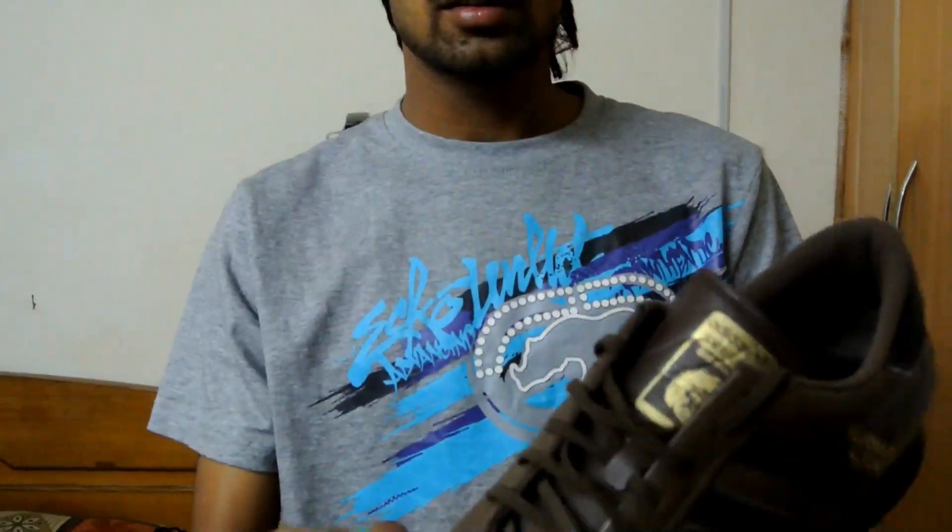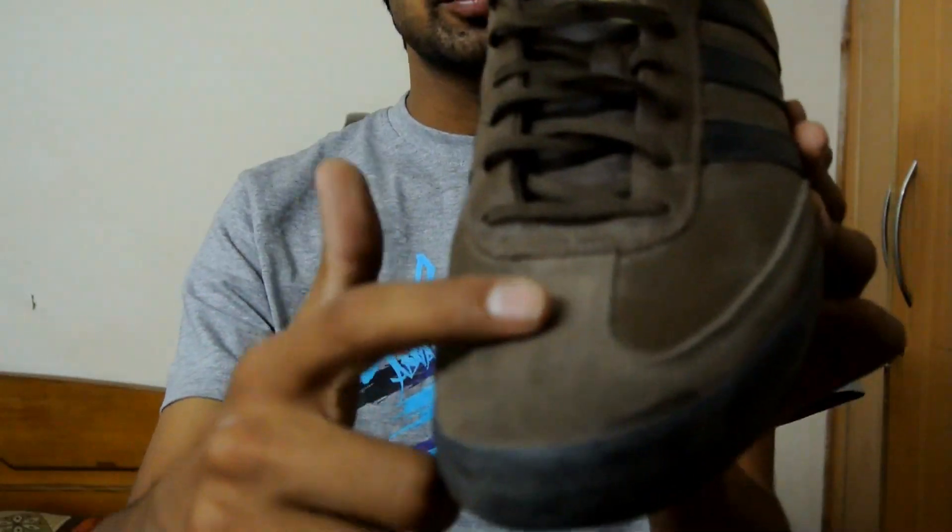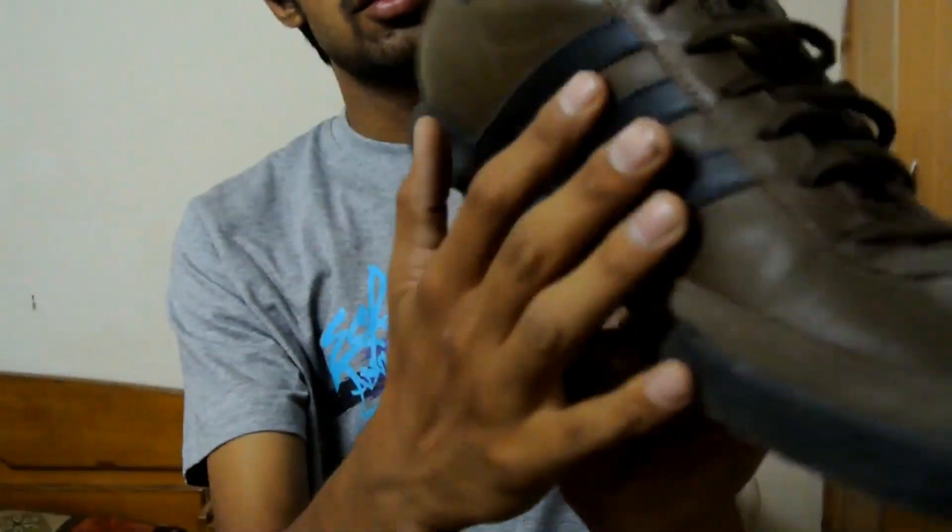The upper is ground leather with a little bit of velvet material. On the side, you can see three stripes in black color.